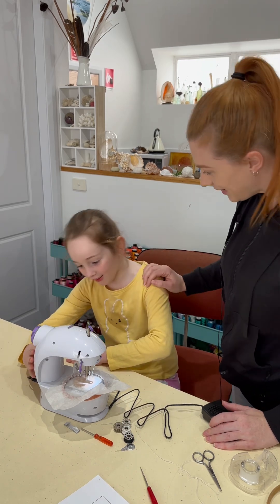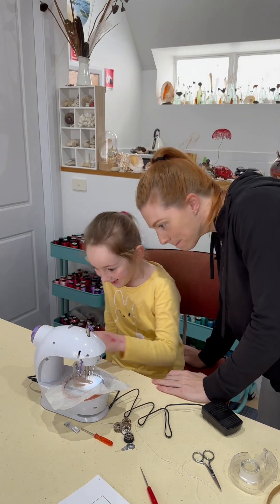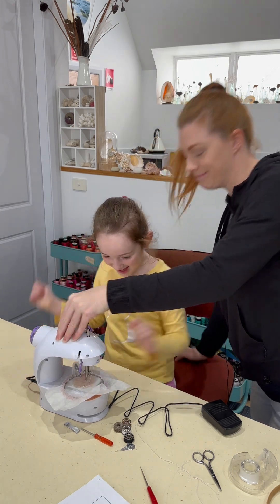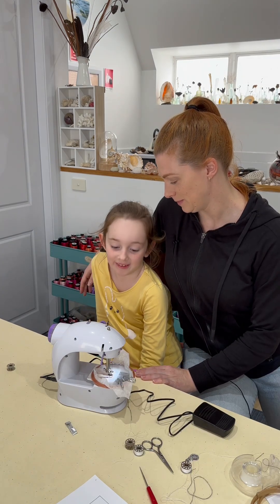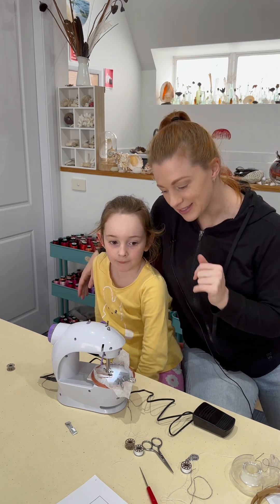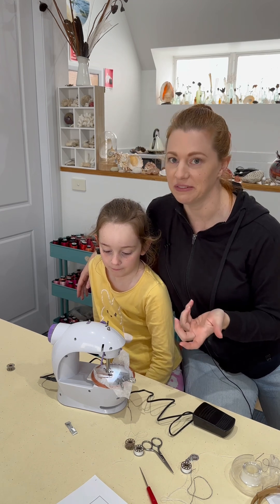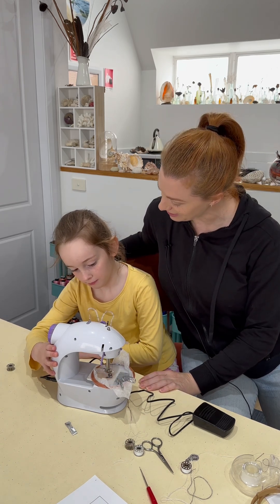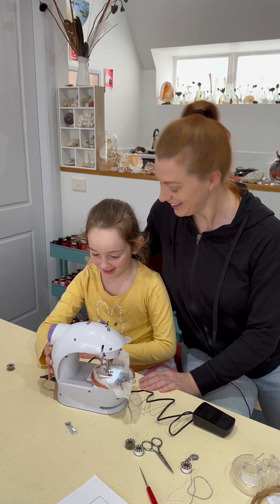But you did it! High five. We managed to get it doing free motion, but it is very challenging to control, isn't it? Lots of tension issues, but still a bit of fun. And for 30 bucks, I think we'll set it back up as a regular sewing machine and you'll have a little sewing machine yourself. Sound good? We have now identified the light button. Good job, buddy.